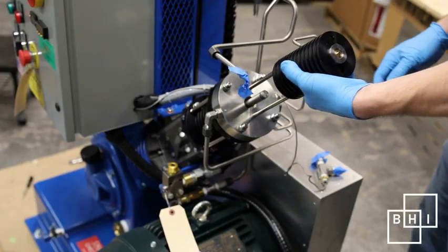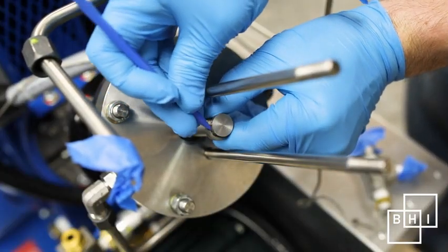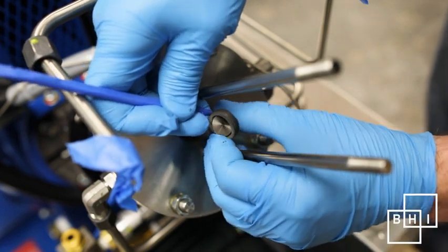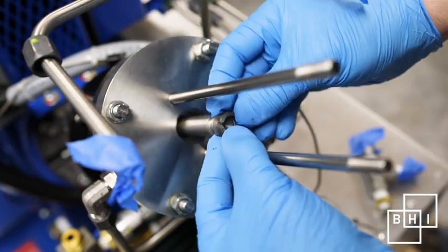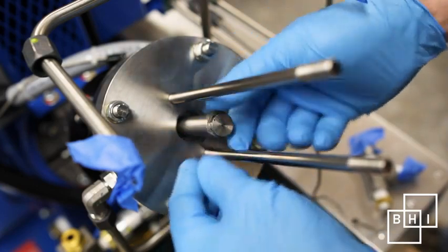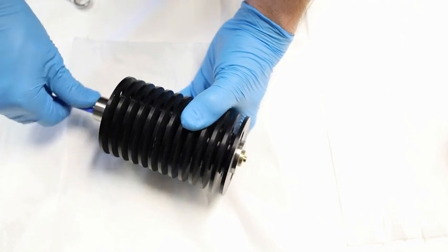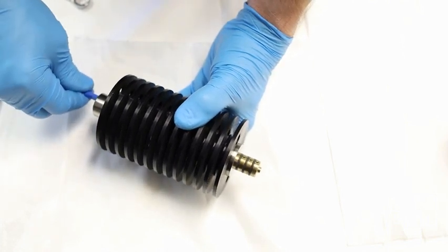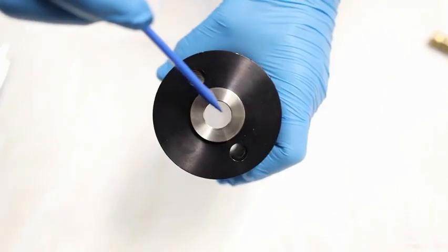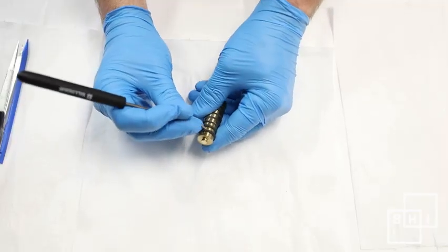Remove the third stage cylinder and piston and place them in a clean work area. Remove and replace the rider ring from the rod follower. Using a soft drift, push the piston out of the cylinder. Check the cylinder bore for signs of wear — any scratch that can be felt by a soft pick or gloved finger may be cause for concern.